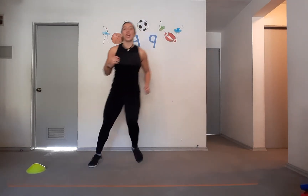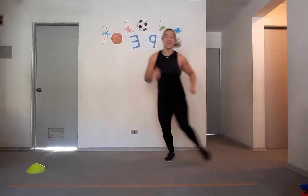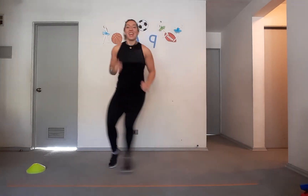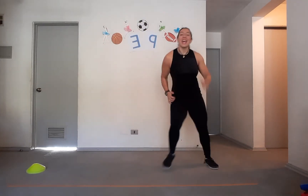We're going to run to one side and to the other side. Let's go — we're going to do 10 times: 1, 2, 3, 4, 5, 6, 7, 8, 9, 10. Good.